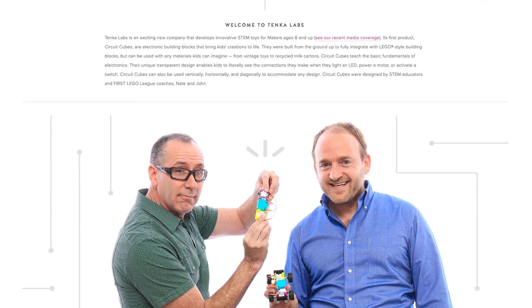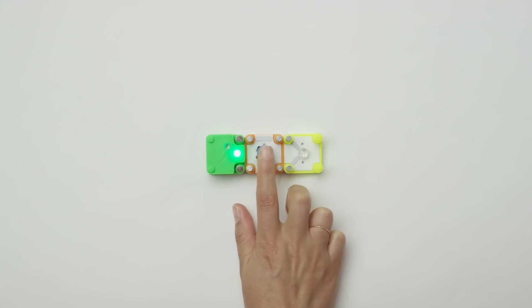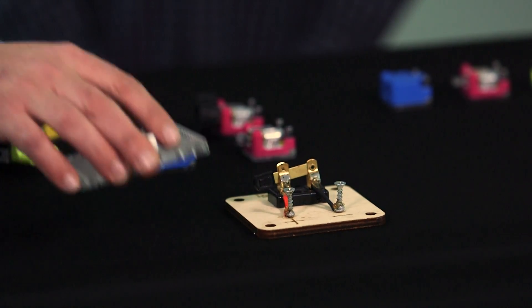Before we start playing with these wonderful toys, I'd love it if you could tell me a little bit about Tenka Labs itself. John and I were educators — I was in the classroom for 15 years as a math, science, and engineering teacher. About a year and a half ago, John and I got an idea of creating a fun toy that was also, in the process, teaching kids basic circuitry.